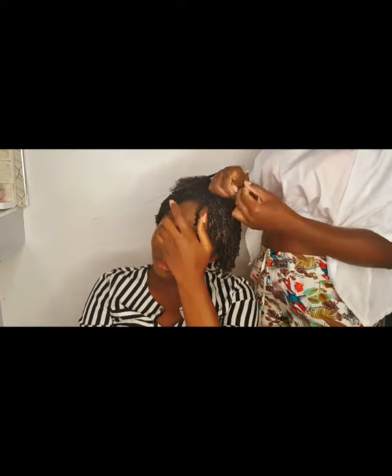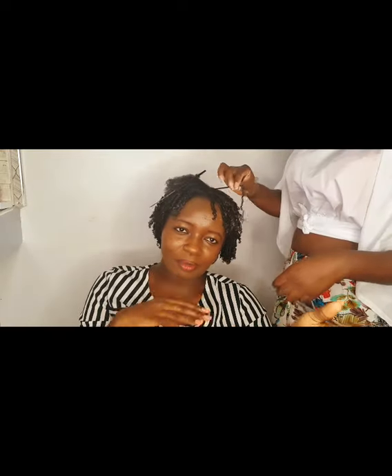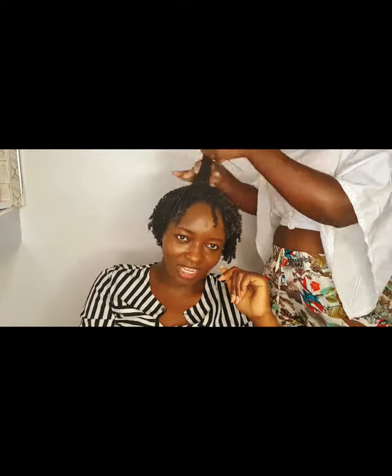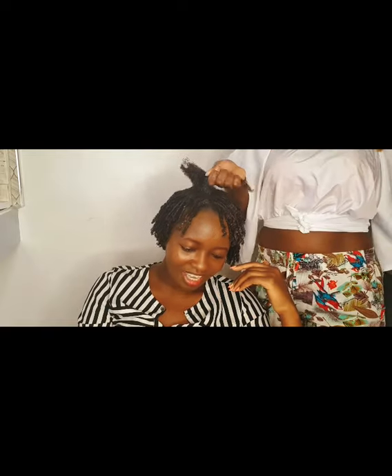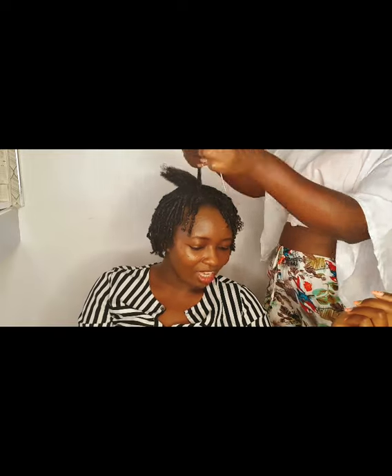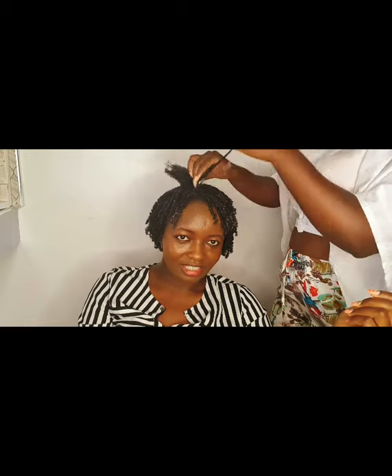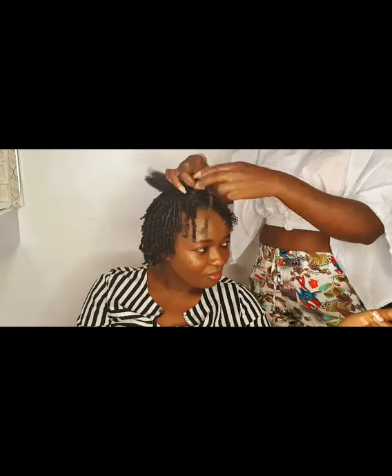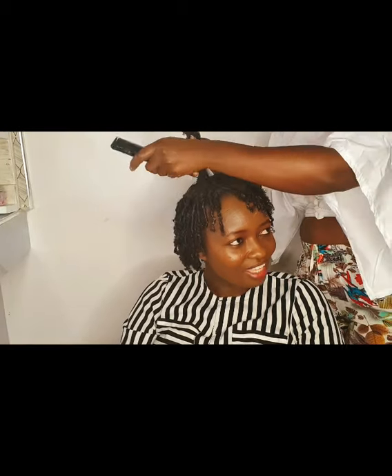The finger coils style actually gets better with time. You can play with this product in many ways — you can do bantu knots, braid outs, twist outs, anything that pleases you. That's the great thing about this product: you're free to experiment with whatever style you like.